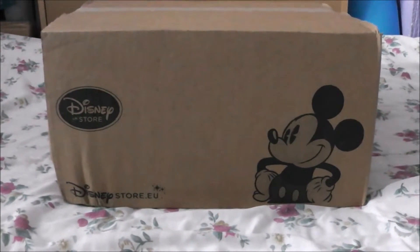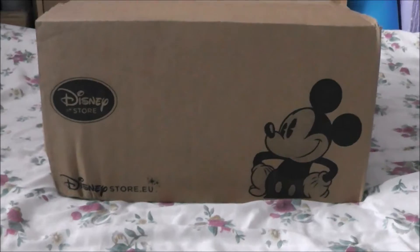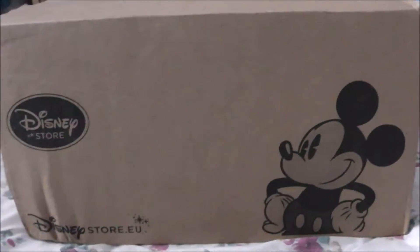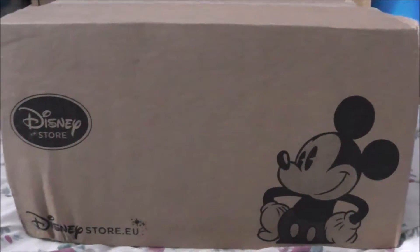Hello everybody! Look what just arrived in the mail! Another box from Disney Store! What could possibly be inside this box? Well, we'll open up and see!